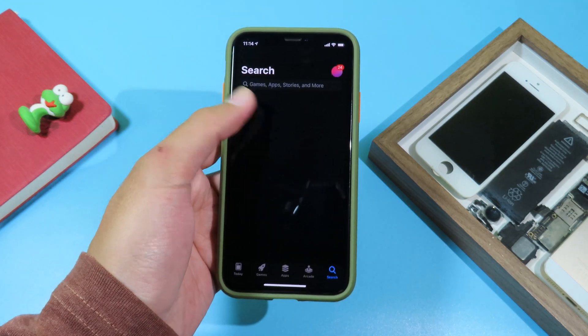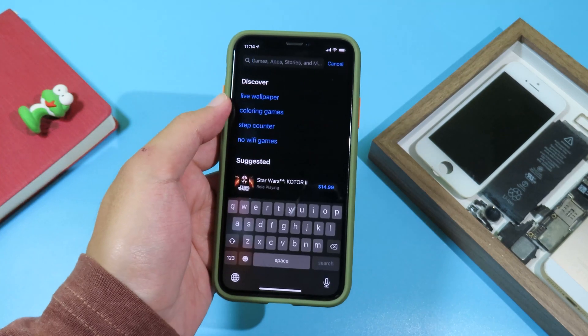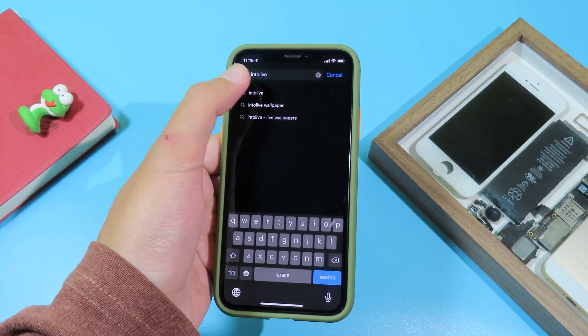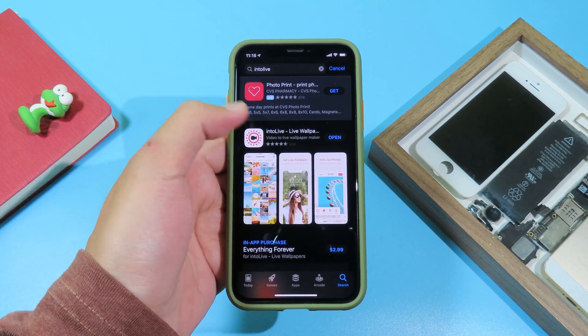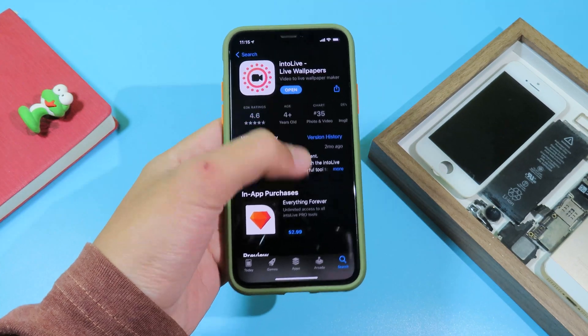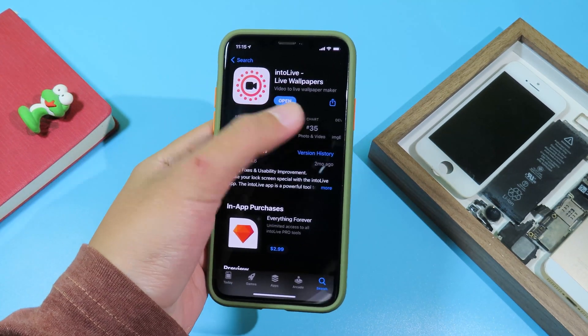First, go to the App Store and search for 'Into Light'. Go to Search and search for Into Light. Select this one — with this application it is completely free, so just download it.